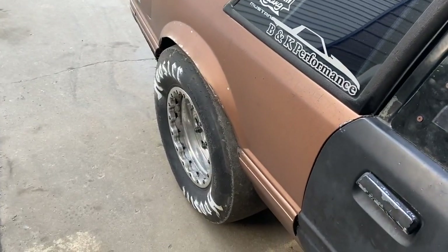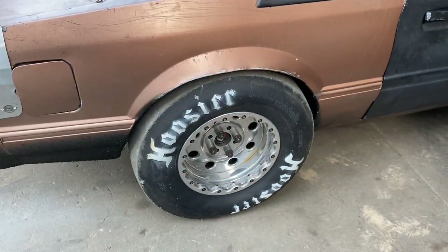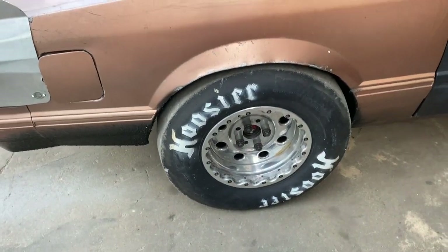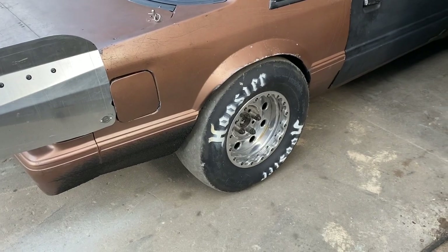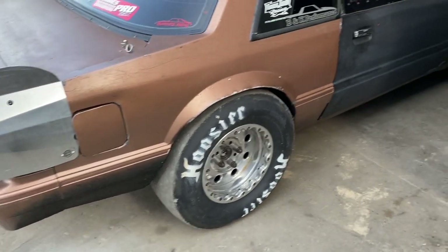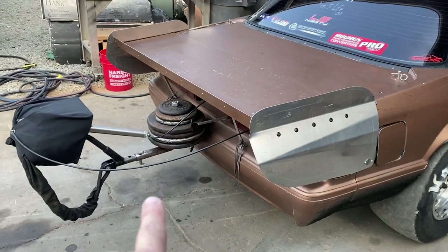Alright, a couple things we've got to do today - should be pretty easy hopefully. We're gonna get the Hoosiers off of here; I run the Hoosiers on the back of the track for rough stuff. We're going to be racing at Thunder Valley this weekend and the track is smooth - it's actually going to be pretty much radial prep. They've done a good job prepping it recently.